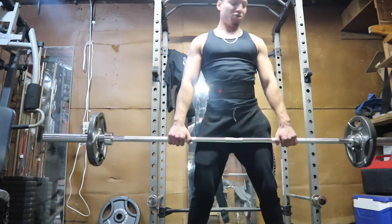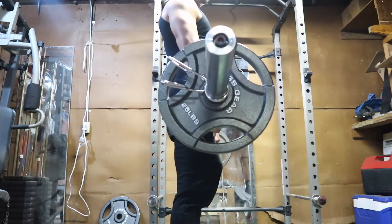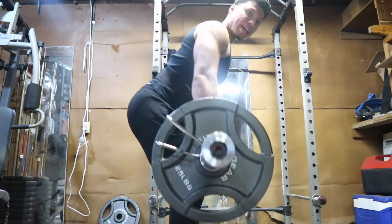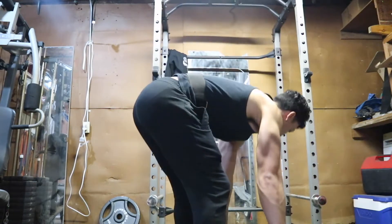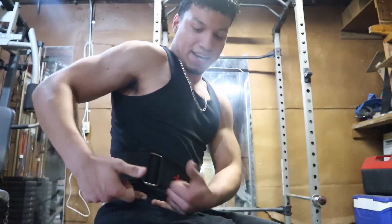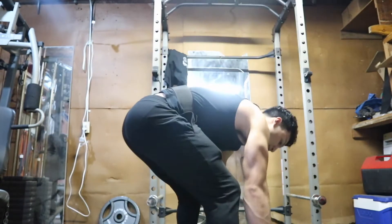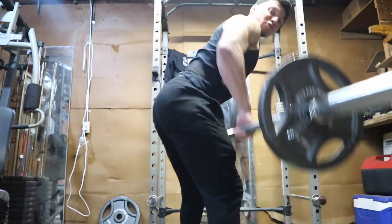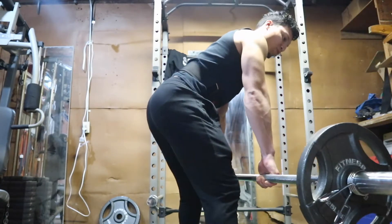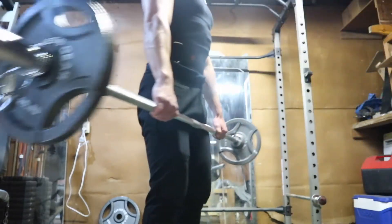The barbell row — from the side view — you start at the top of a deadlift position, bring it down. The key is to lift inwards, bringing the bar right to just on top of your pelvic bone. I see a lot of people make the mistake of bringing it up to their chest — no. Bring it into your pelvic bone. That's step two.